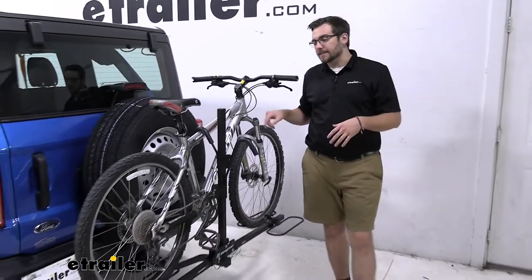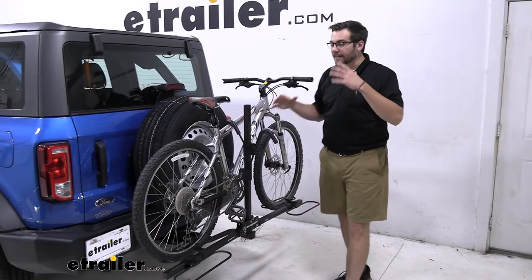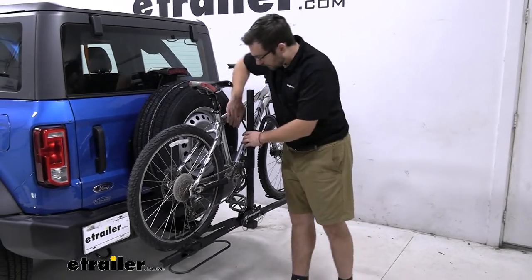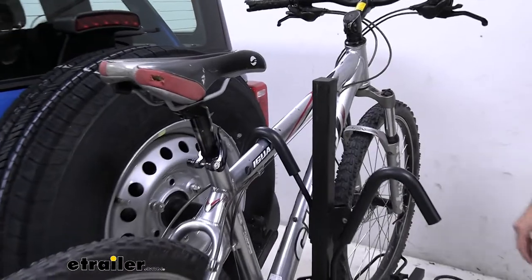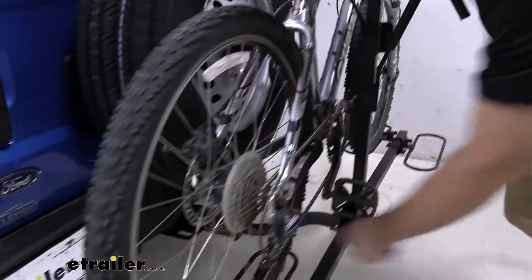Now, the XC2 is excellent. Like I said, it's given you that nice entry-level cost to get your bikes to your destination. It is going to have a frame hold — securing us right there on that top rail, allowing both of our wheels to sit nicely inside these wheel hoops.